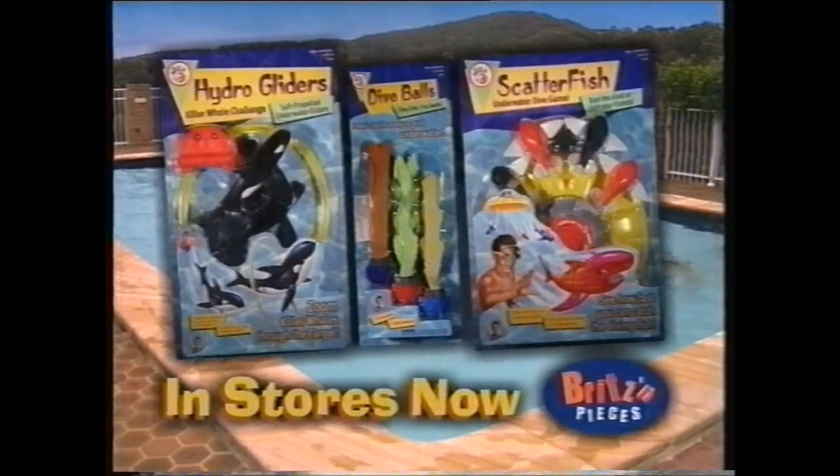They swim and play like real killer whales. Adjust their tails to perform tricks in your own marine show. The killer whale challenge, together with dive balls and Scatterfish — in stores now from Brits and Pieces.